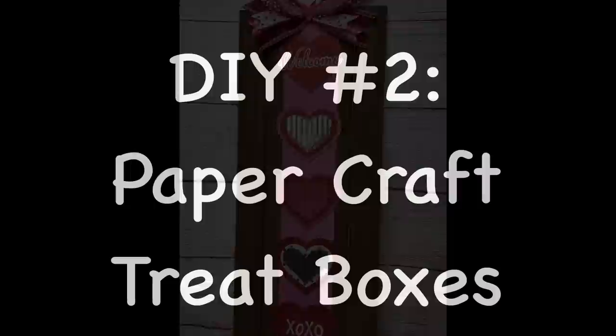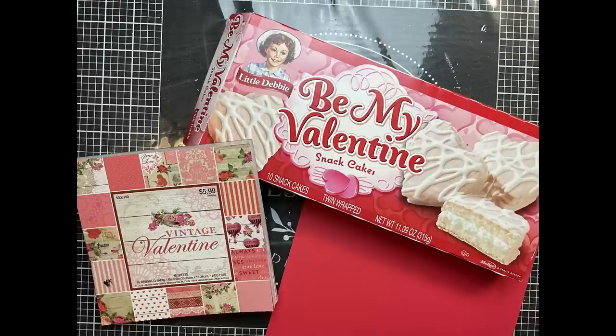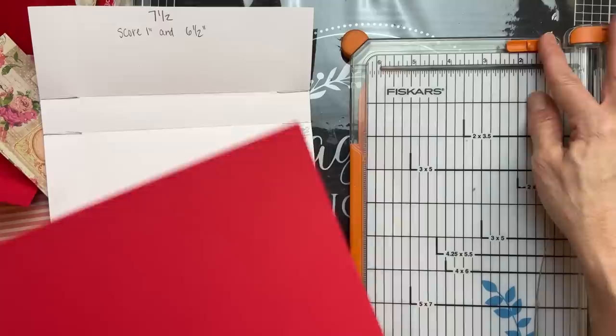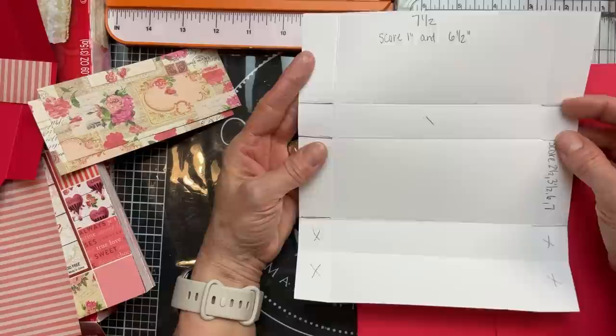For DIY number two, we're going to do a little paper crafting today, making a little treat box out of cardstock for these Little Debbie Valentine's snack cakes. I think these could work for any season, just changing up the paper. I'm taking an eight and a half by eleven sheet of cardstock and on the eleven-inch side I'm going to cut it down to seven and a half inches, giving me a template of seven and a half by eight and a half.